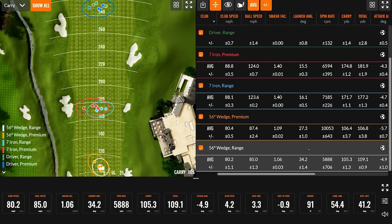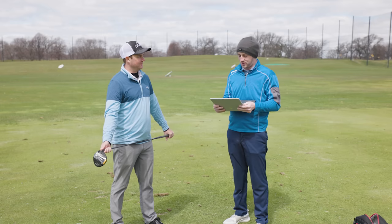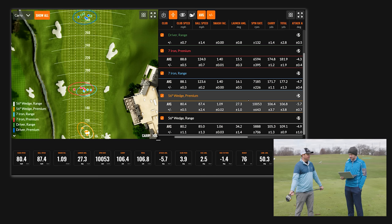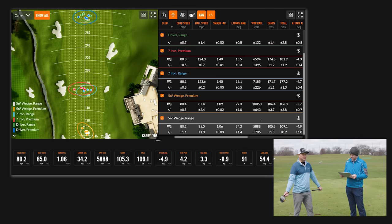Data collection complete, and we have to start with the wedge because there are major differences between the range balls and the premium balls. Spin has to be the biggest thing to look at. Spin with the premium golf balls was over 10,000 RPM, which is normal when you're hitting a higher lofted club. Unfortunately that gets cut basically in half with the range ball, down to 5,888 on average. That's an outrageous difference. If you're at a short game area working on pitch shots, try to use a premium golf ball — the one you play on the course — because you're going to see major differences there too.